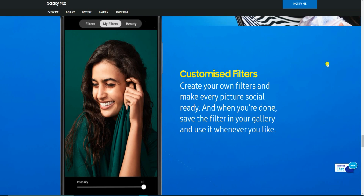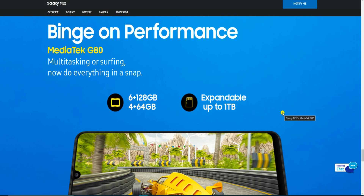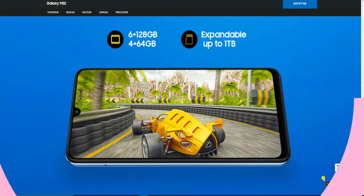The MediaTek G80 processor makes multitasking smooth — now do everything in a snap. Storage options are 6 GB plus 128 GB and 4 GB plus 64 GB, expandable up to 1 TB. Please subscribe to my YouTube channel and like the video.